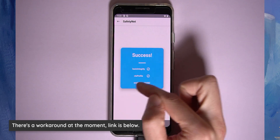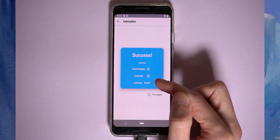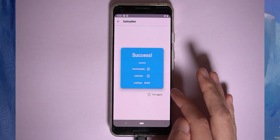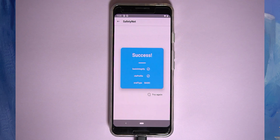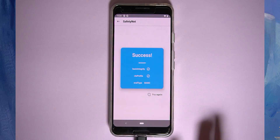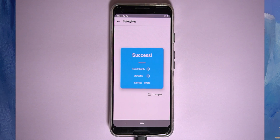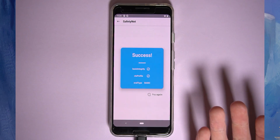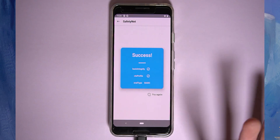One more note: if your Safety Net evaluation type says Hardware or Key, unfortunately your CTS profile may not pass unless you use a workaround — a Magisk module that removes the device's identifying name and model number, causing it to report as a device without hardware-backed attestation. This reverts the evaluation type to Basic, allowing Safety Net to pass. The Pixel 4 is one device that does hardware evaluation. This workaround will probably be patched sooner or later, but for now it works.